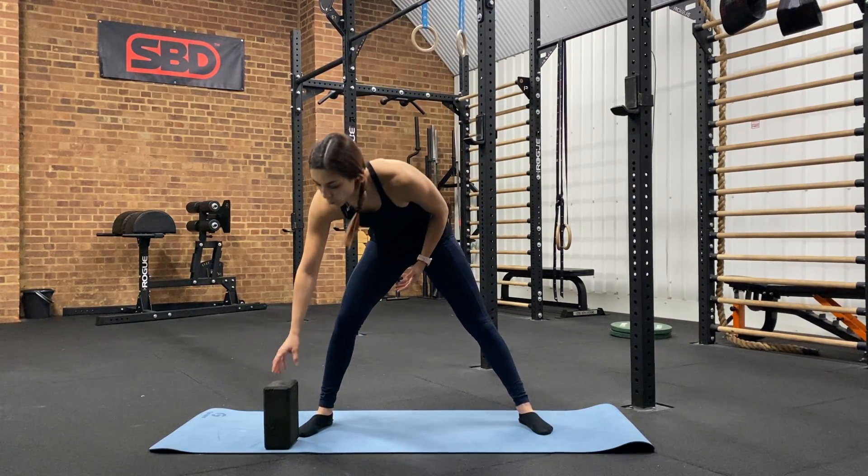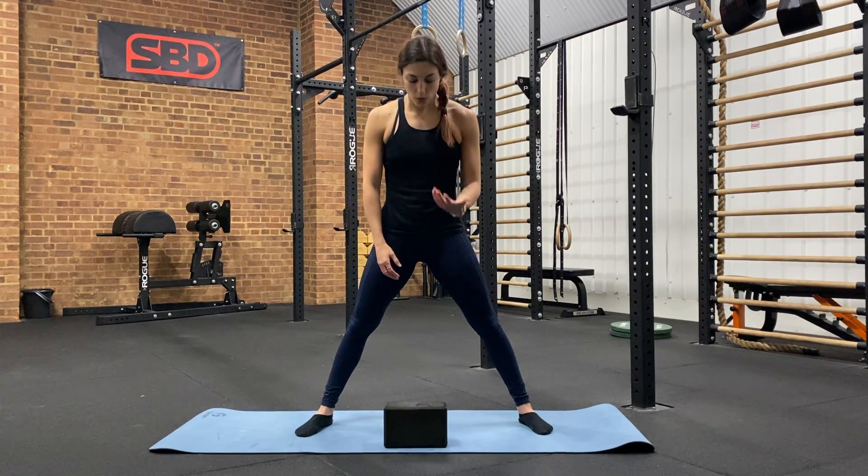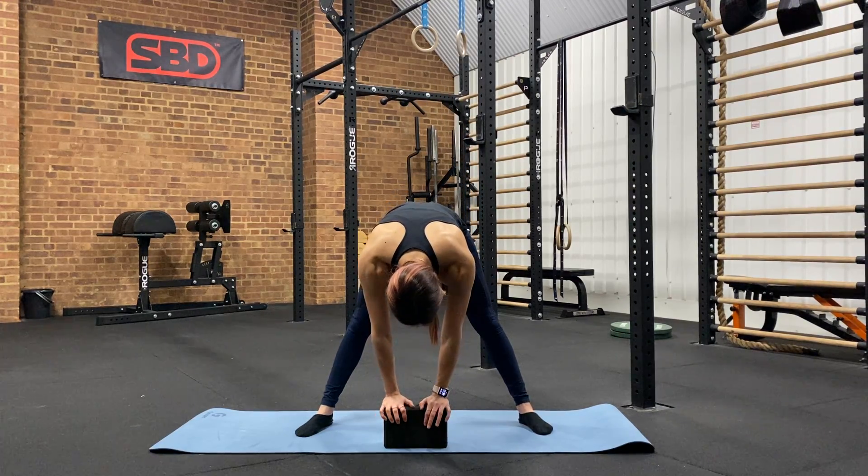Now if your mobility is not quite there yet, you don't want to just hang off — you want to use props. So you can use yoga blocks, books, a bench — have something as a target. You're going to run down, place your hand on the object of the correct height, and hold that position.